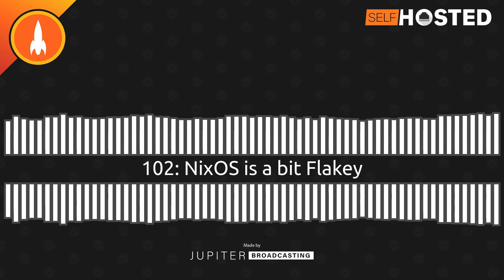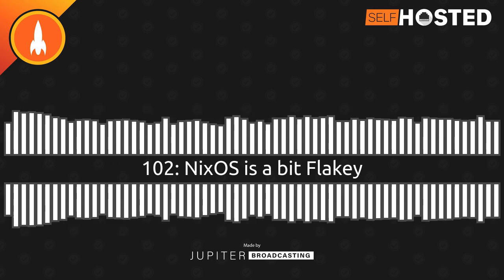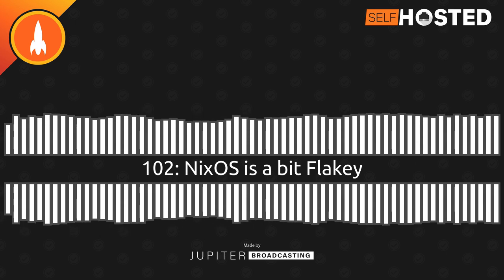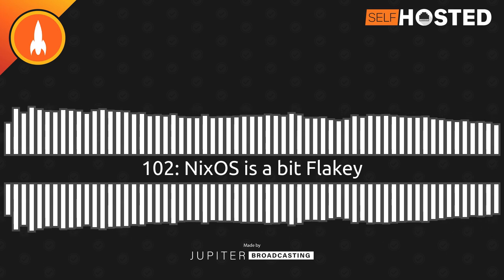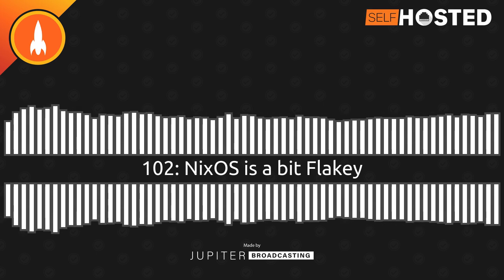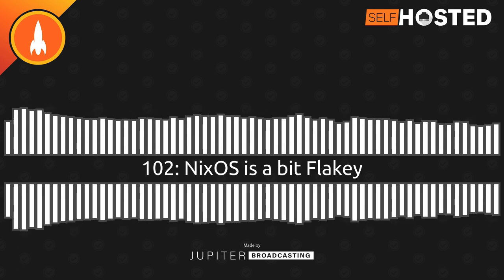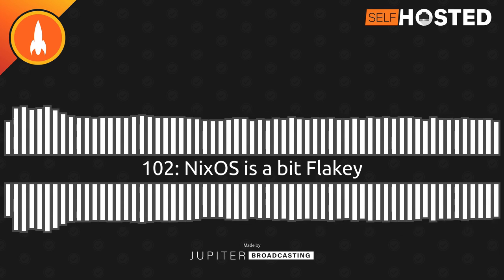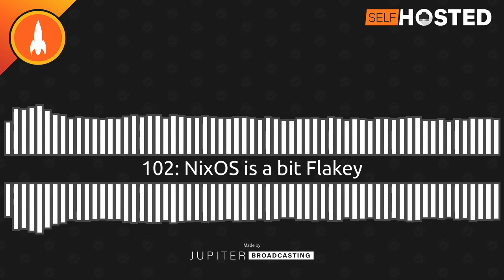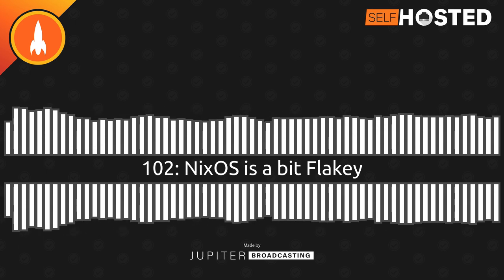I found an app recently called Dust — this builds itself as a more intuitive version of DU, written in Rust of course. I like the visual layout of this. These are really handy on the command line because I'm often SSH-ing into my file server or media server trying to figure out what folders I can trim. This gives you a really nice tree layout on the left-hand side, and on the right-hand side a bar graph. It's a nice way to lay it out.